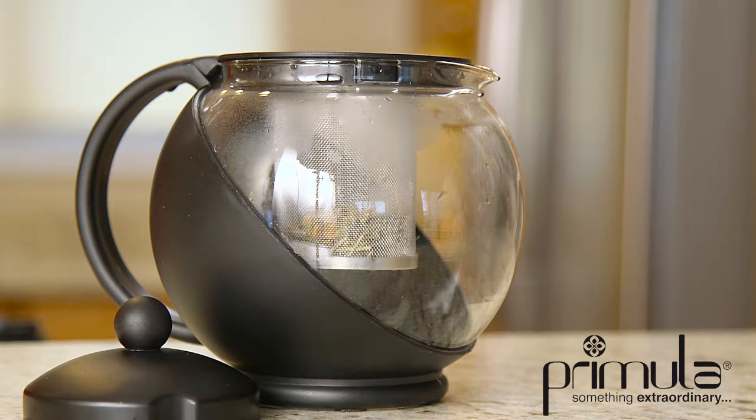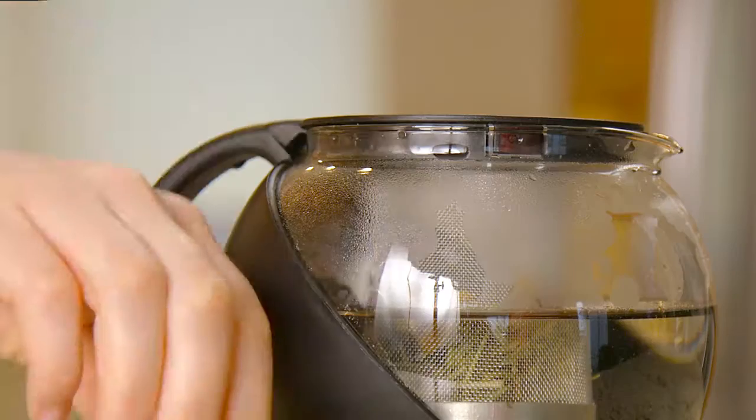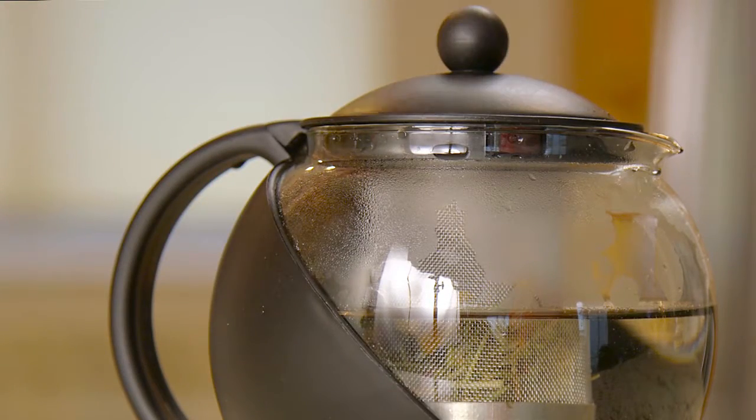The Primula Half Moon Teapot is an elegant way to brew 40 ounces of tea. The fine mesh infuser allows loose tea to expand and extract the full flavor. The notch lid helps keep your tea warm.